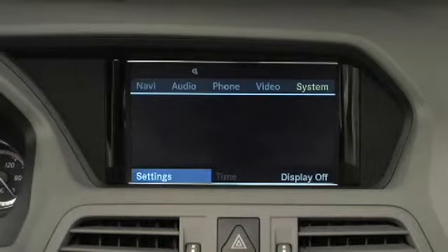If you're pairing your mobile phone for the first time, it must be registered with Command before continuing. If necessary, put your mobile phone in pairing mode at this time according to its operating instructions.